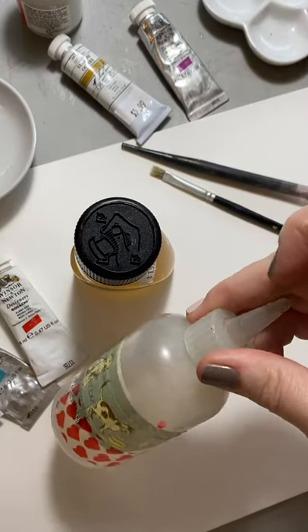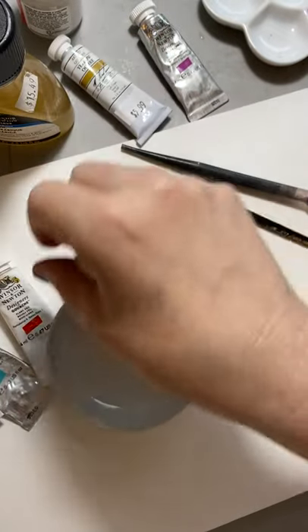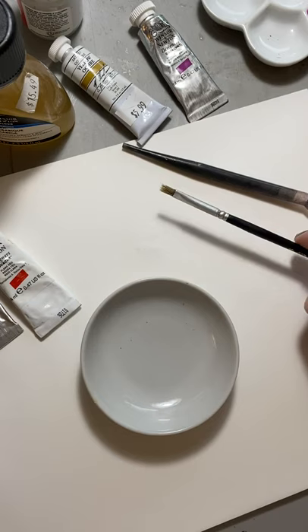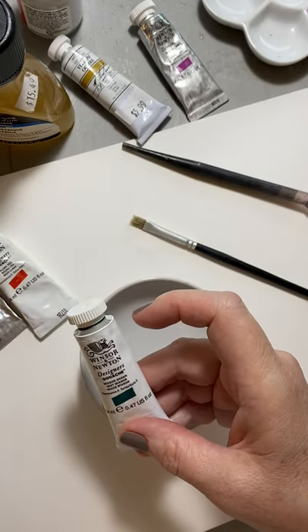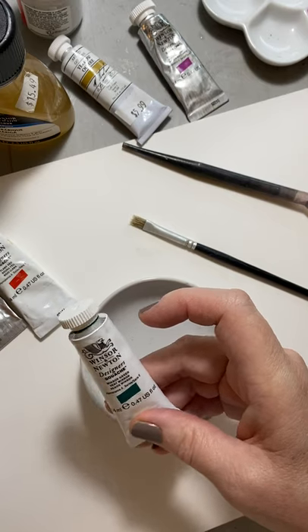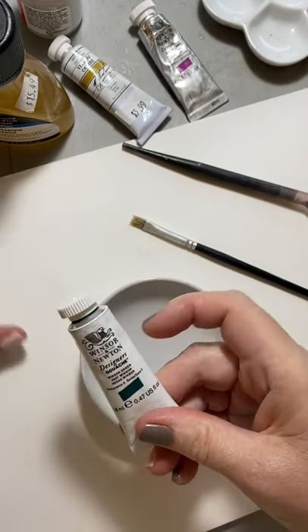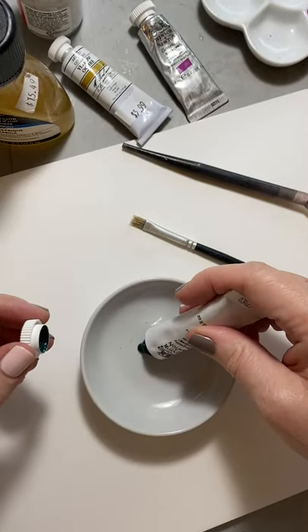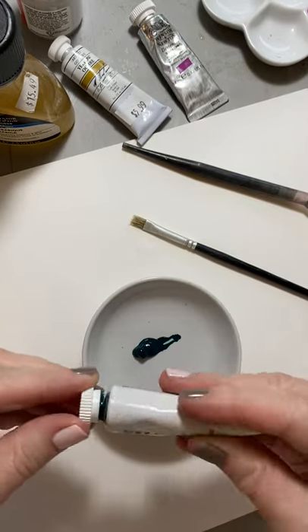I've got a little container of water and I have a little palette here and I've got some colors. I'm going to start with this darker beautiful green. My favorite paints to make ink out of are Winsor & Newton gouache because they're very intense and very opaque.